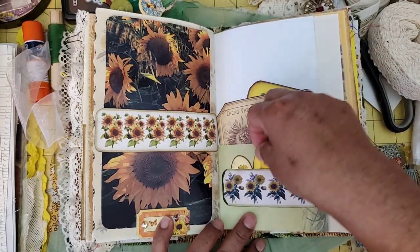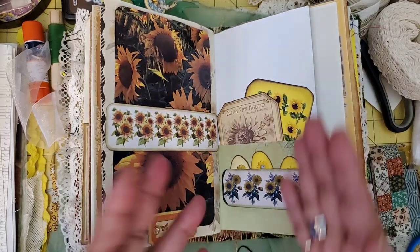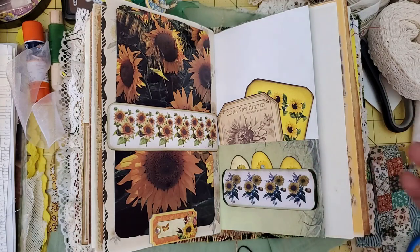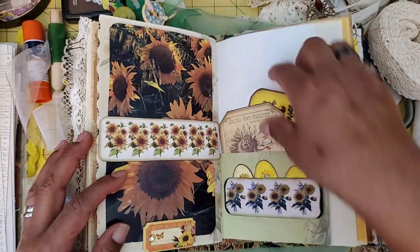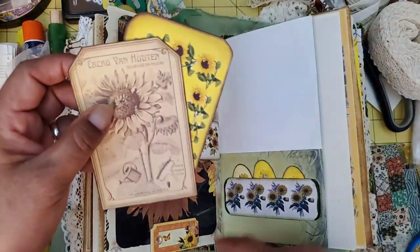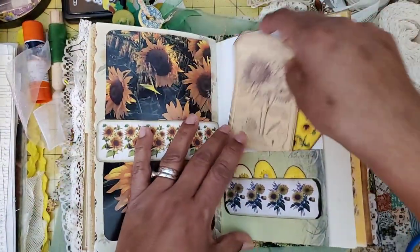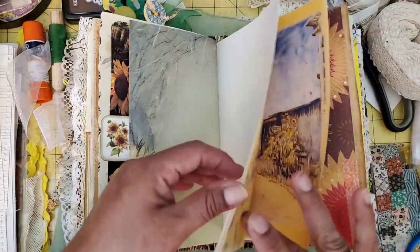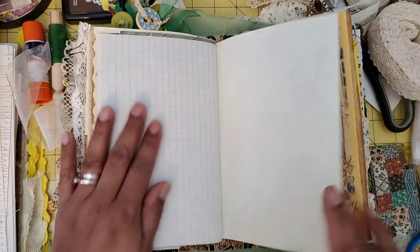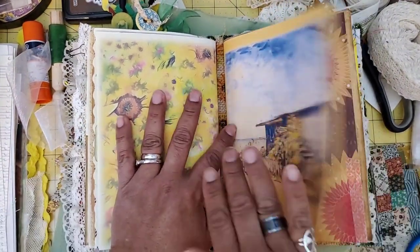I stuck some other pieces from the kit I hadn't used in there, because one of the pages printed out wrong — my paper didn't feed right — but I was still able to use all the little pieces. So I had duplicates of some stuff and some were cut off. But look at those beautiful journaling cards from the kit. Here's a short page with graph paper, the end of the second signature, and the beginning of the third.